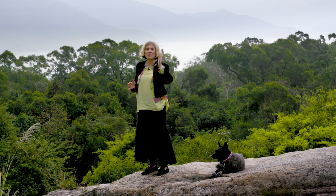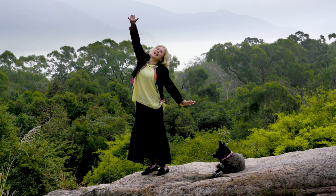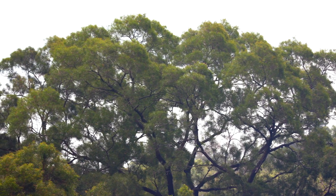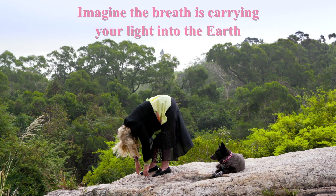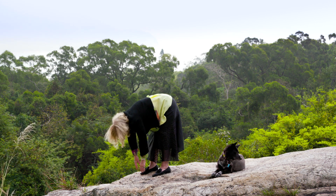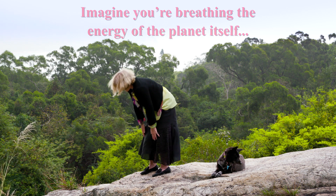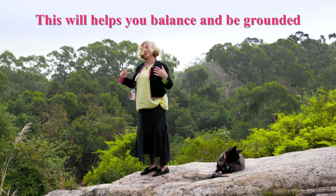Bringing it back to my body and doing it for a third time. Breathing in as I stretch, and out as I come down. I'm going to bend over and dangle to the earth as I breathe out. Every time I breathe in, I'm imagining I'm drawing in the energy of the planet itself, breathing it all into my body. And then out as I relax.